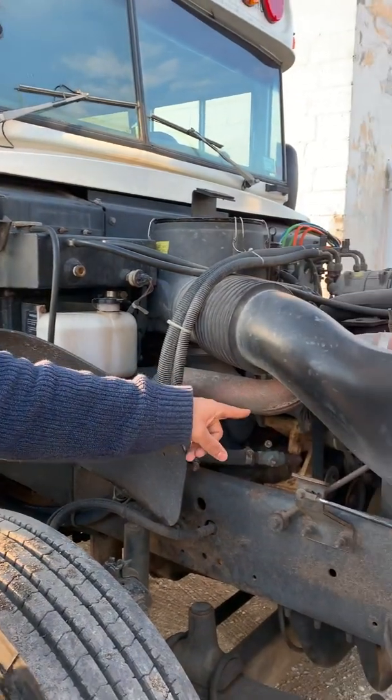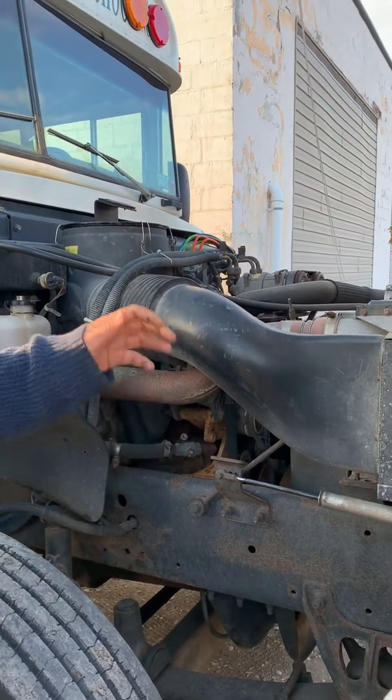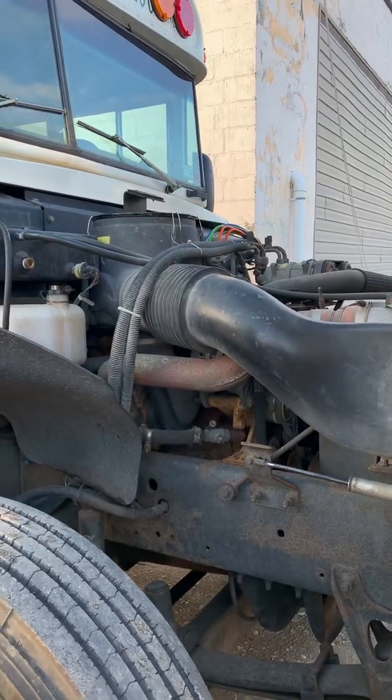Here we have our water pump, which is not visible but it's not leaking. It's belt driven and it uses the same belt as the alternator.